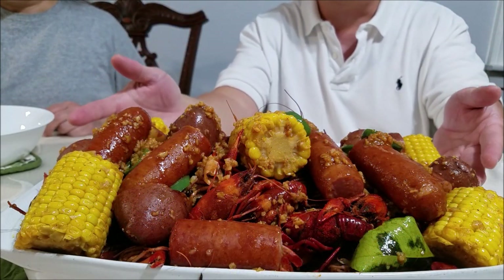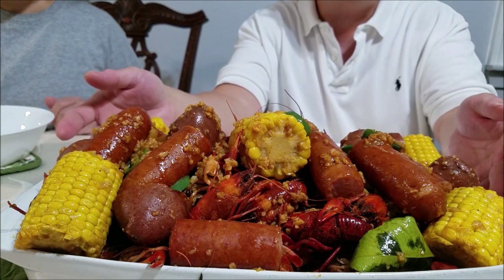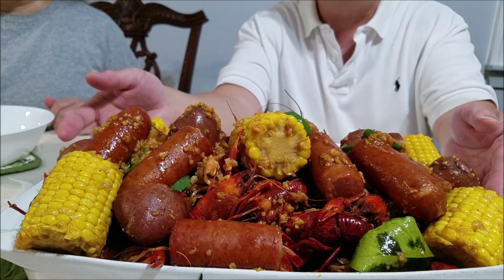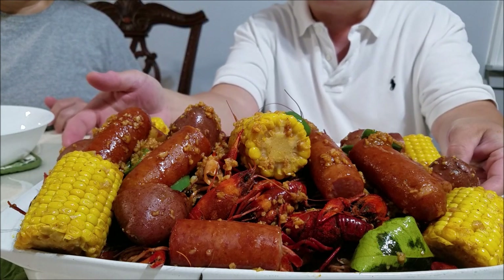All right guys, there you have it — this is the finished product. This is the world famous Vietnamese Asian Cajun garlic butter sauce right in front of you. Look how good that looks — does that look delicious?